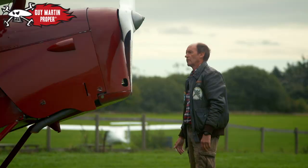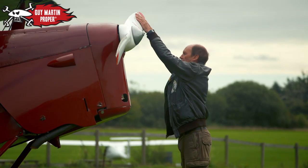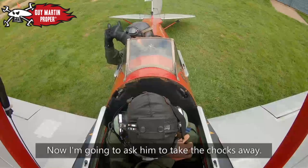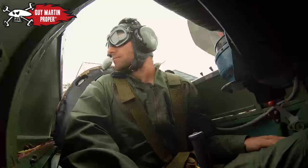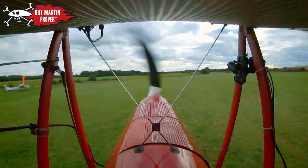How are we looking, Anna? Can you hear me? I can hear you really well. Fuel on, throttle closed, switches off. Contact. And now I'm going to ask him to take the chocks away. And off we go. Chocks are taken away, and we taxi into position to take off.